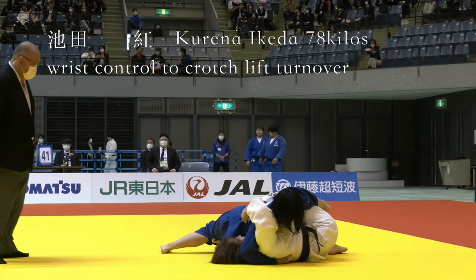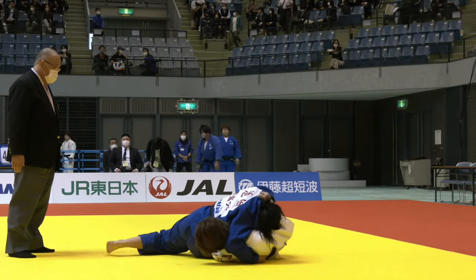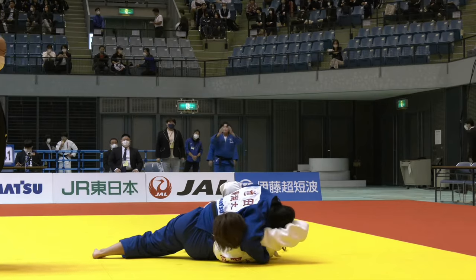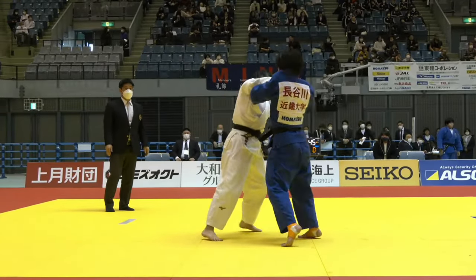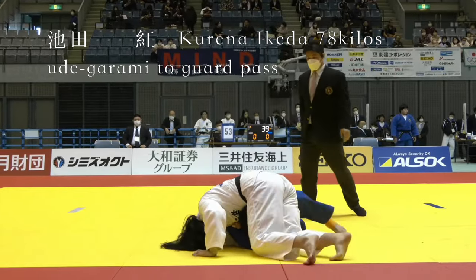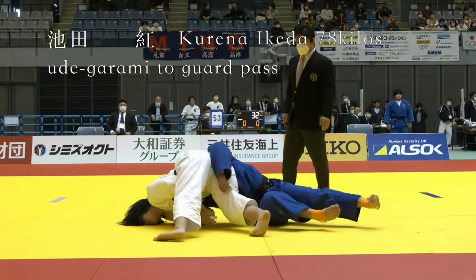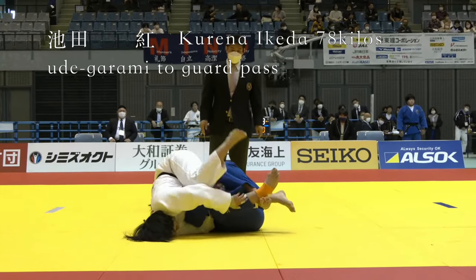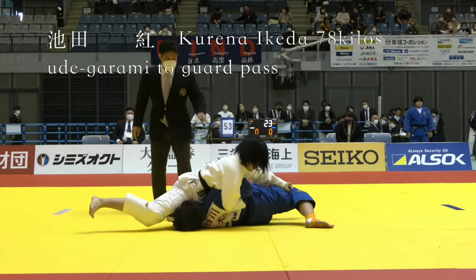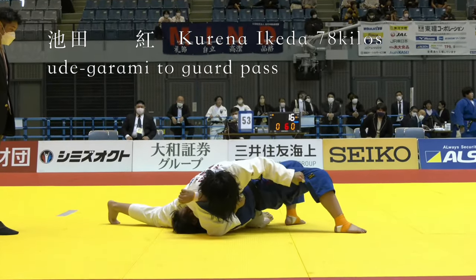If you want to see Kurena Ikeda get countered, you can check out my video on Rika Takayama from the Kodokan Cup — I think you'll like that video because Rika Takayama had a lot of Osaikomi wins. Here's Ikeda again: she reaches under her opponent's armpit, puts the arm through, grabs onto her own lapel, spins around, and she's able to come on top and transition from Udegarami to the half guard pass. If you want to see this move get countered, have a look at my video on Rika Takayama.